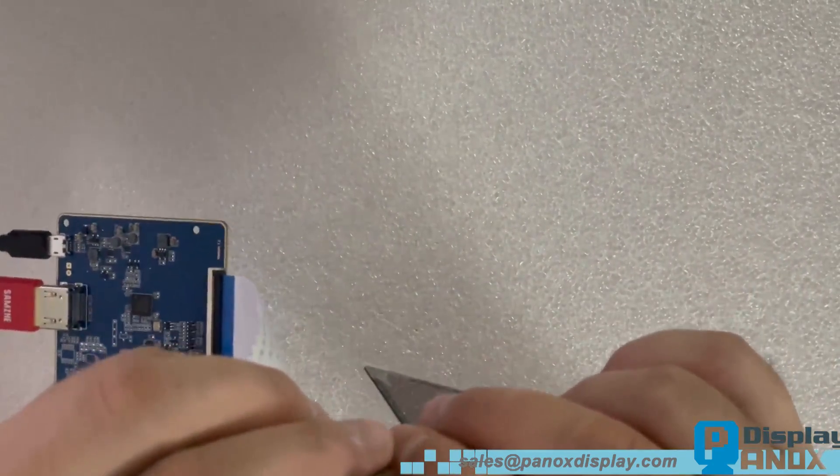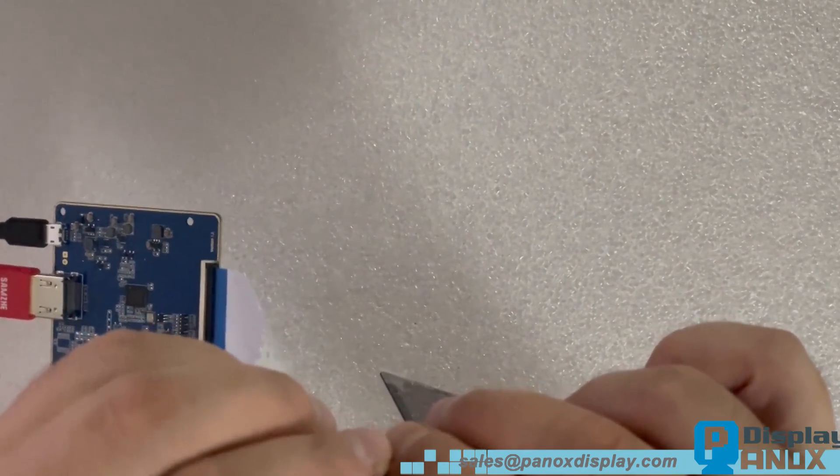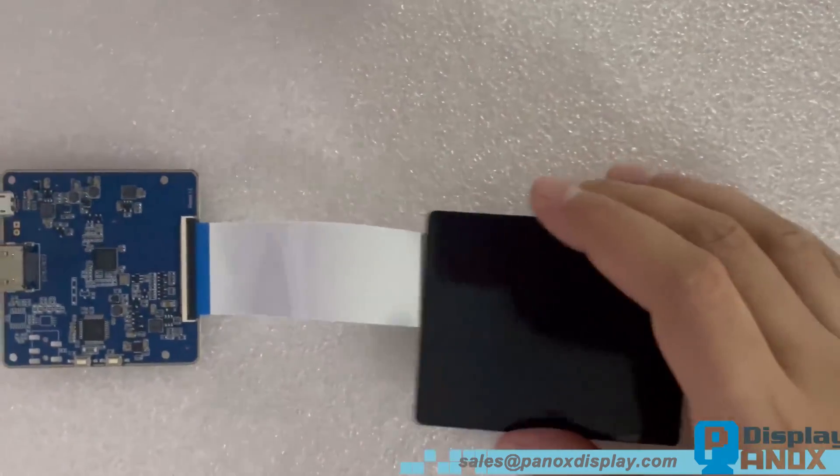Here is the HDMI driver board. Panox Display can quickly make this kind of temporary board. If you need a customised HDMI controller board, feel free to contact us. Let us assemble them and light up.